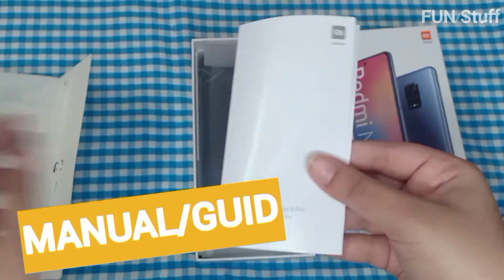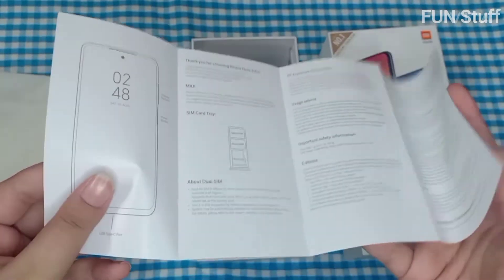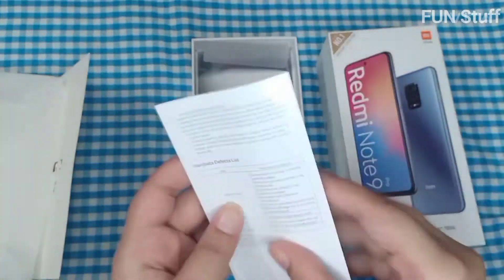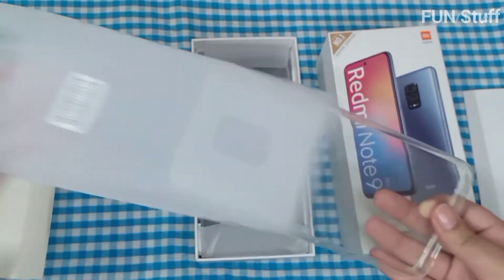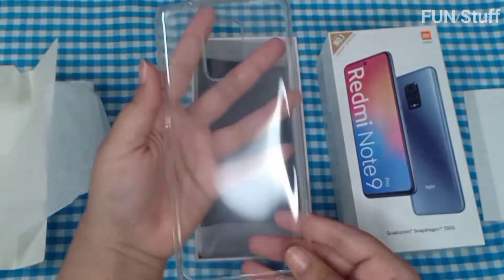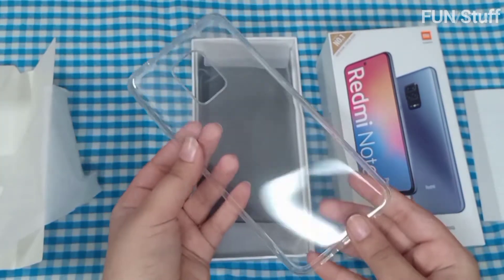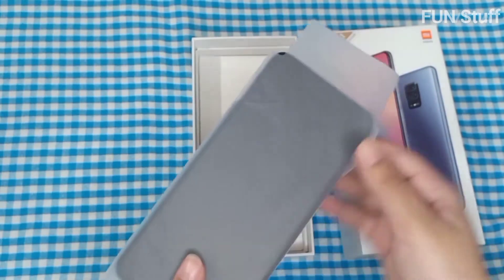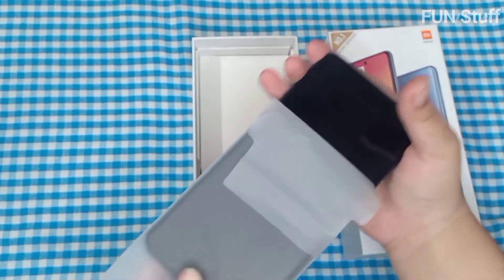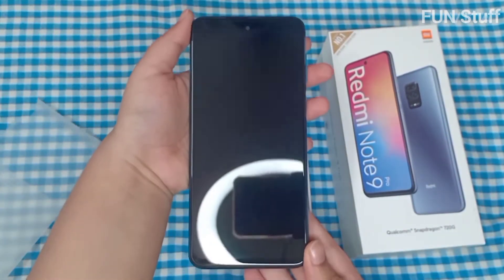The first thing that comes out is a pack which has a SIM pin at the top, along with the manual and guides. You can take your time and read those. The best thing is this also comes with a phone case — it's a transparent one, so whichever color phone you ordered will be visible through it. Let's go ahead and open the phone now. It really looks good.